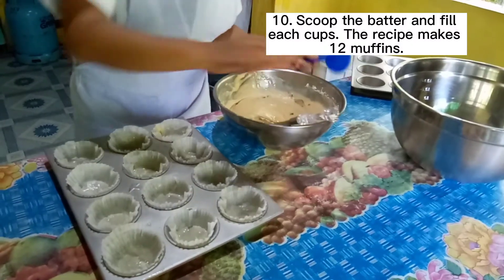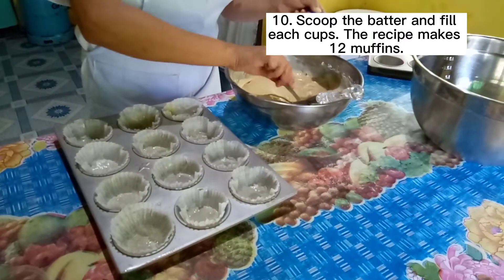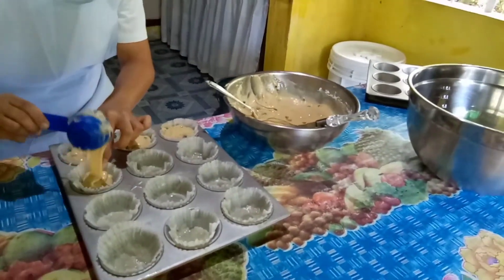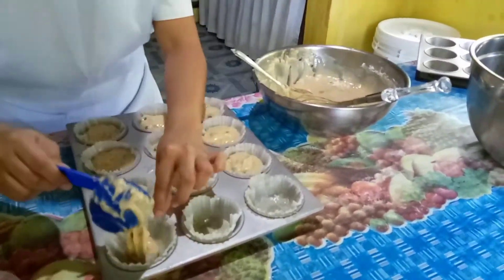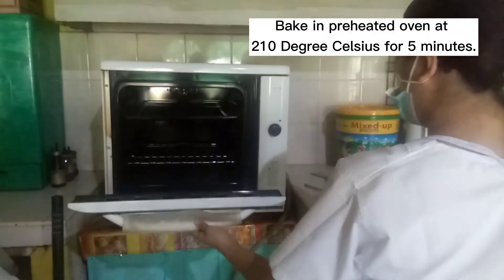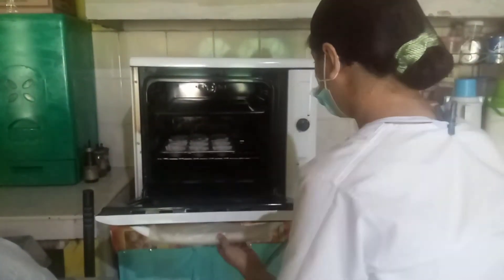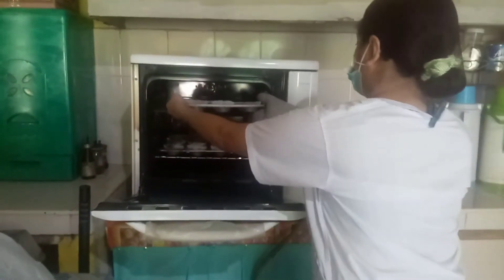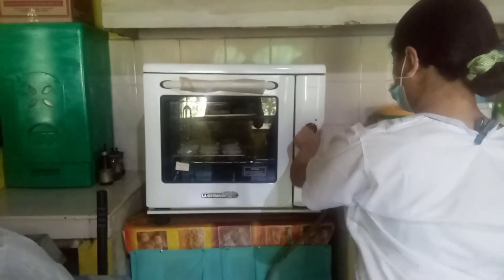Step 10. Scoop the batter and fill each cup. The recipe makes 12 muffins. Bake in a preheated oven at 210 degrees Celsius for 5 minutes. The oven should be preheated to the correct temperature before baking. The temperature will affect the appearance and moisture of the quickbread. An oven that is too hot will cause the edges to brown before the middle is completely done.